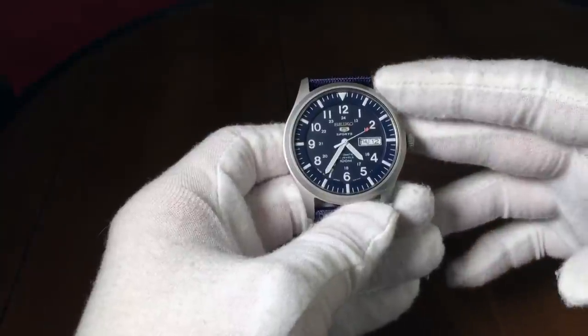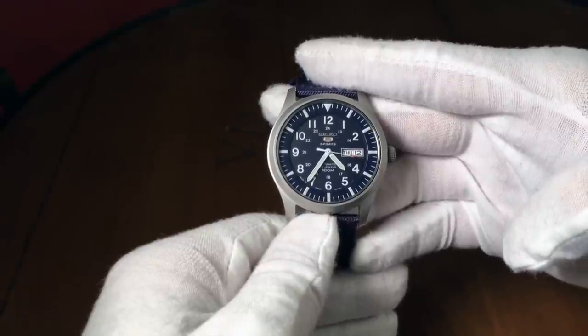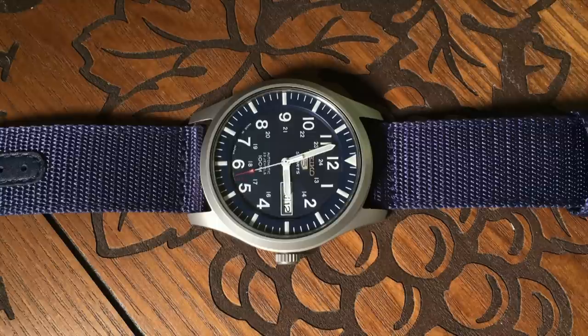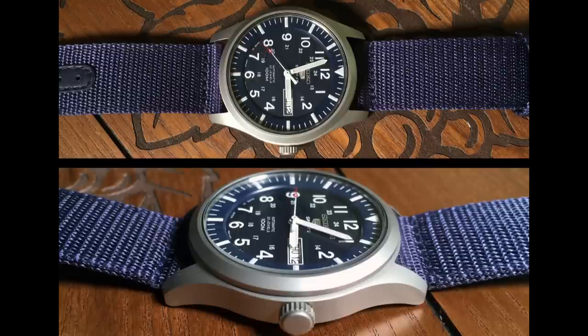But regardless of its origins, it's easy to say that it's a well-tested movement, as it was introduced in 1996. It has a standard 41-hour power reserve and runs at 21,600 beats per hour. As for accuracy for this specific watch, I was getting about plus 7 seconds a day, which I think is pretty good for out of the box. But like any automatic watch, your mileage may vary.